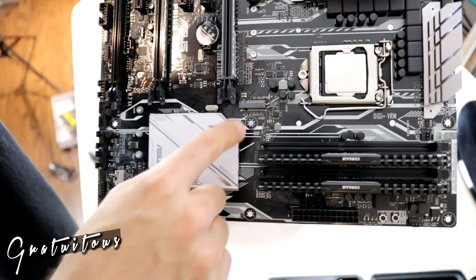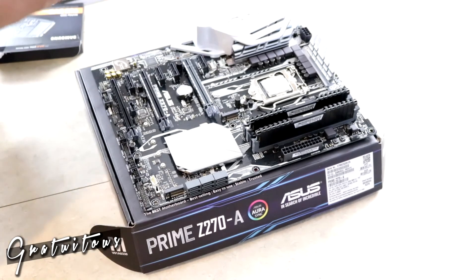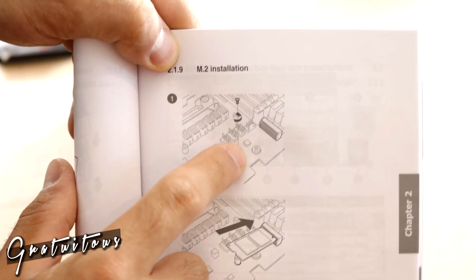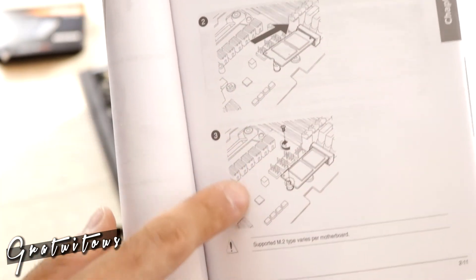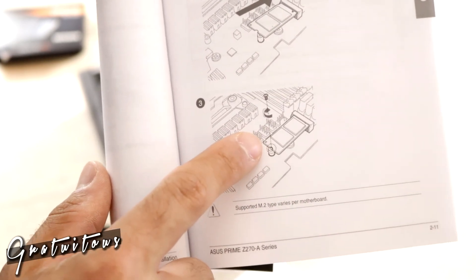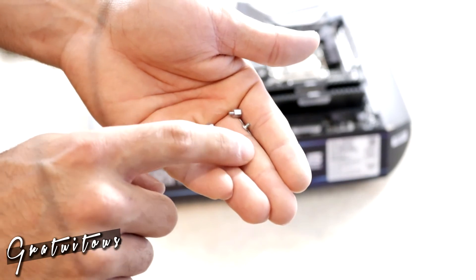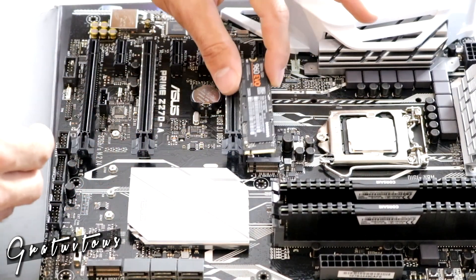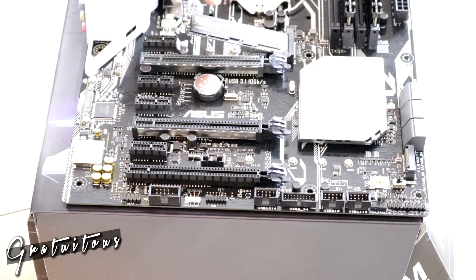Next is the SSD. On this motherboard there are two M.2 slots. I'm excited to see the speed of these new NVMe SSDs. The manual says I need to install a standoff first because the M.2 SSD goes in at an angle then gets pushed down — it's like a diving board with spring to it. I identify the correct screw hole and secure it.